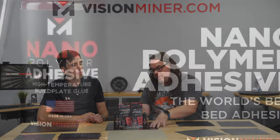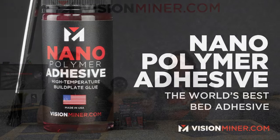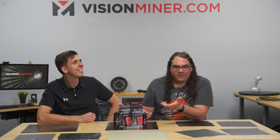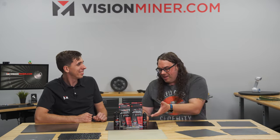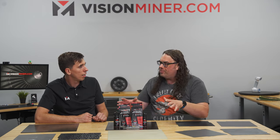One of the things that you guys do is you make a really awesome bed adhesive. We met in 2019 — it was at a Walmart in Goshen, Indiana at like 10 or 10:30 at night. You were like, 'you here for the 3D printing thing?' and I said yeah, and you handed me a couple samples. Can you tell me where did this come from, what is it, what does it do?